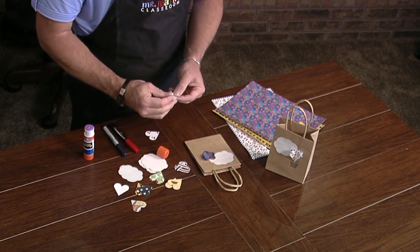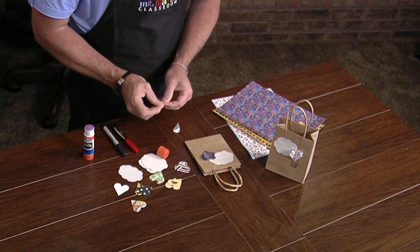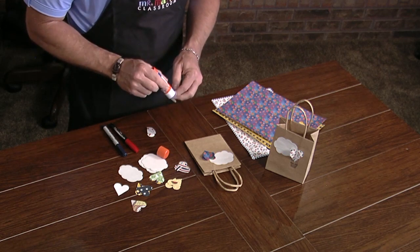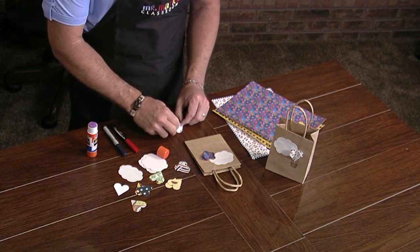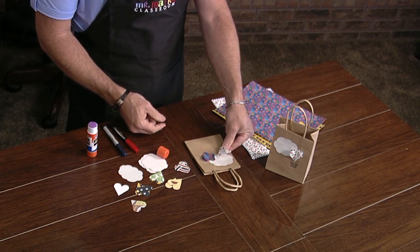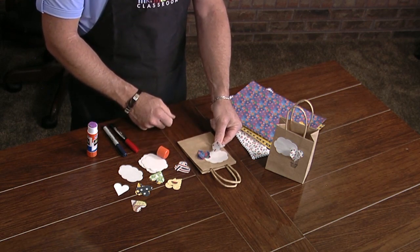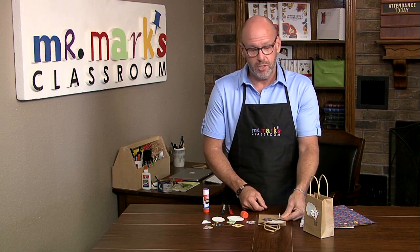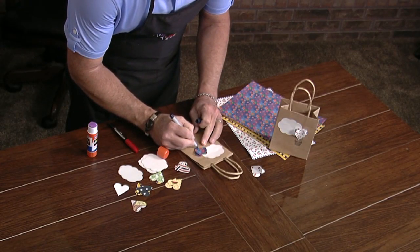You fold two hearts together like this — both of them are folded — and then when it comes time to glue them, you would actually glue the two hearts together like this, then glue the heart down. It looks a little bit like this. It's not the same, but it might be easier for some children, and you can actually see the design all the way around. So that's a good option as well.